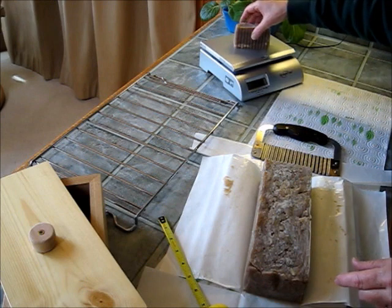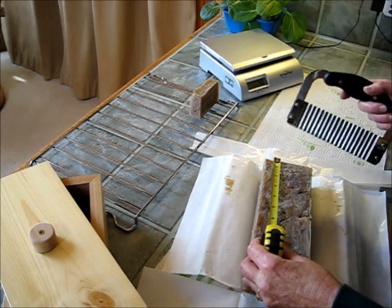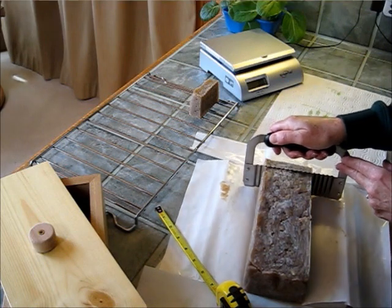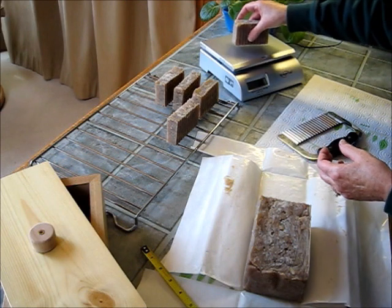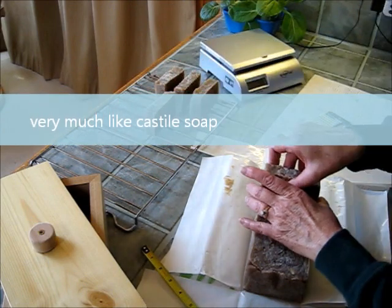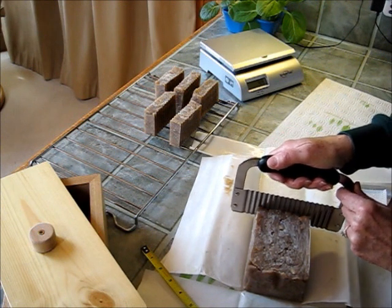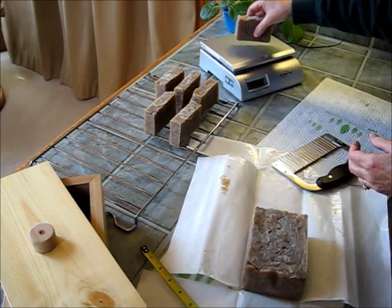These are a little bit taller — this one is 4.8 ounces, and they will stay on this rack to dry. I'm going to cut these just slightly smaller. This soap is very moist and has a very slick feel to it. 4.4 ounces — okay, that's a good weight, because the soap will actually shrink as it dries, so your finished soap will be lighter weight.